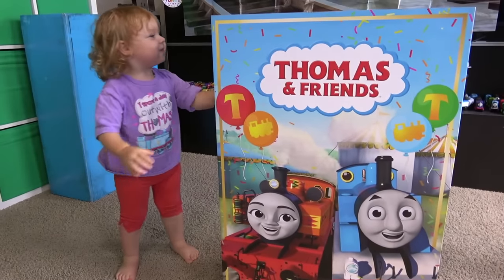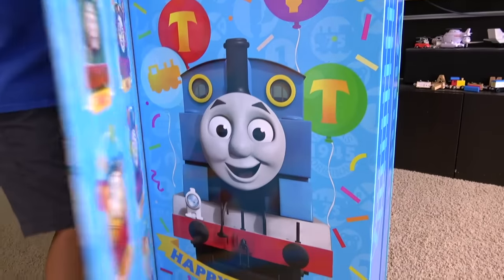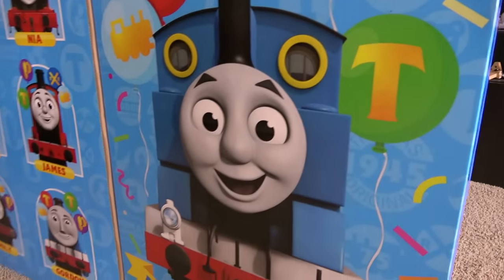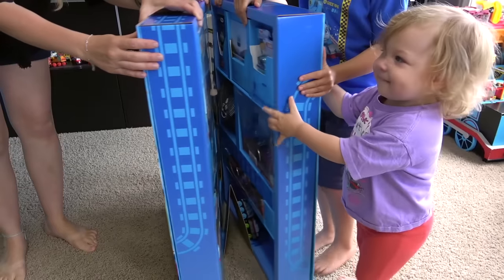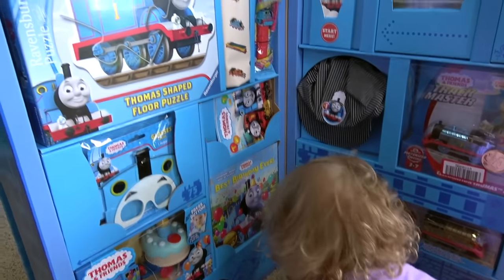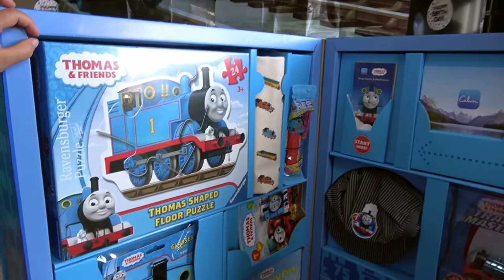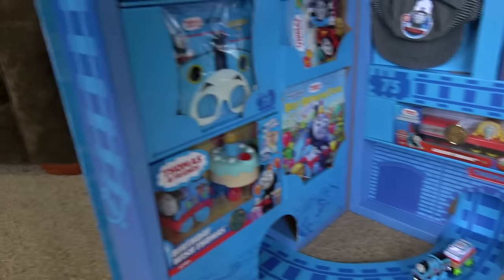Look at this — it's a big book and Josie can read it to us! Look at Thomas! And here's the whole steam team to help him celebrate! Look at all this! I see birthday cake! Look at all this awesome stuff!